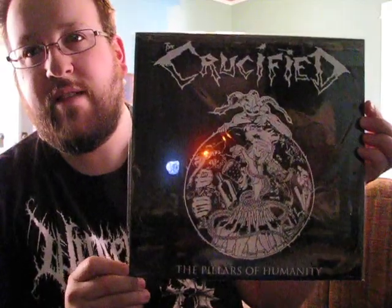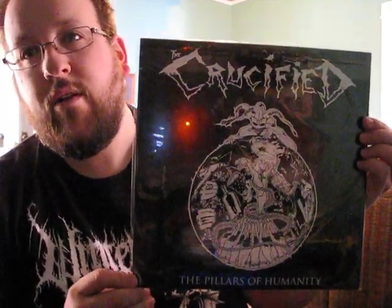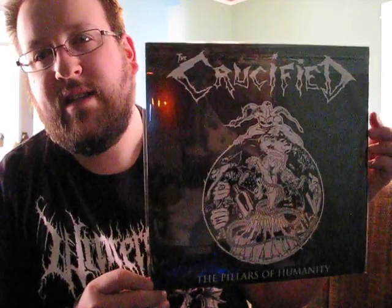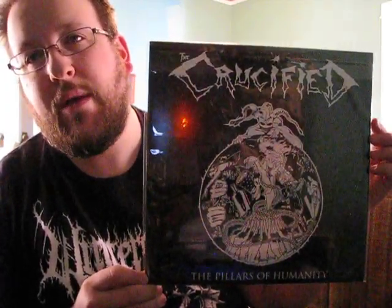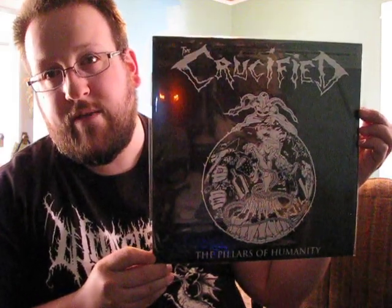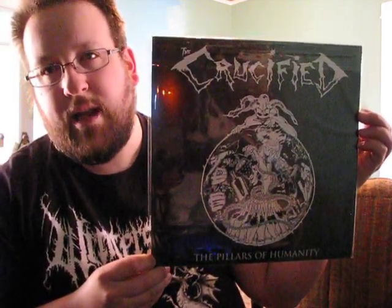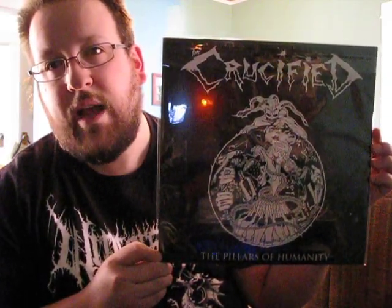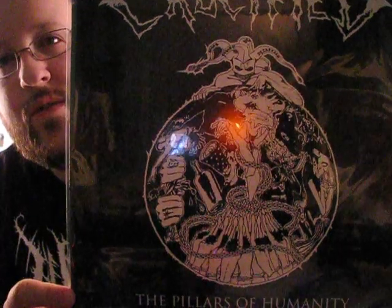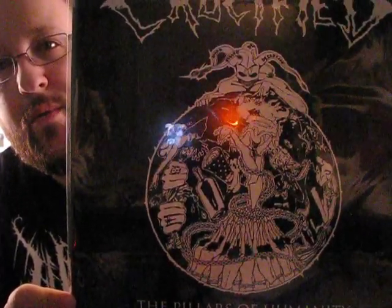We have the vinyl reissue of The Crucified's second and final proper studio album, The Pillars of Humanity. The original on Ocean Records had sort of this interesting businessman-meets-demon kind of concept, and a lot of people really liked the original cover art. I'm not particularly a fan — I really like this artwork, however. This is based on a design from one of the early t-shirts that they had, with this cool jester character looking over the world with all of this stuff going on.